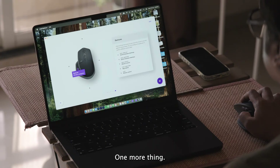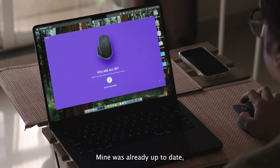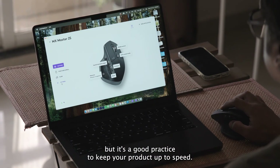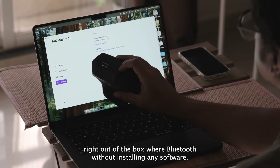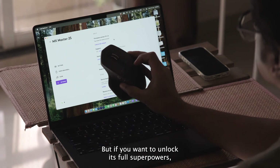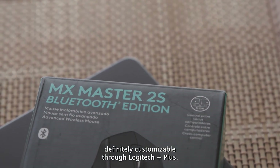One more thing — you can jump into the settings and check for firmware updates. Mine was already up to date, but it's good practice to keep your device current. Also, here's a bonus tip: you can use the mouse right out of the box via Bluetooth without installing any software, but if you want to unlock its full superpowers, definitely customize it through Logitech Options Plus.